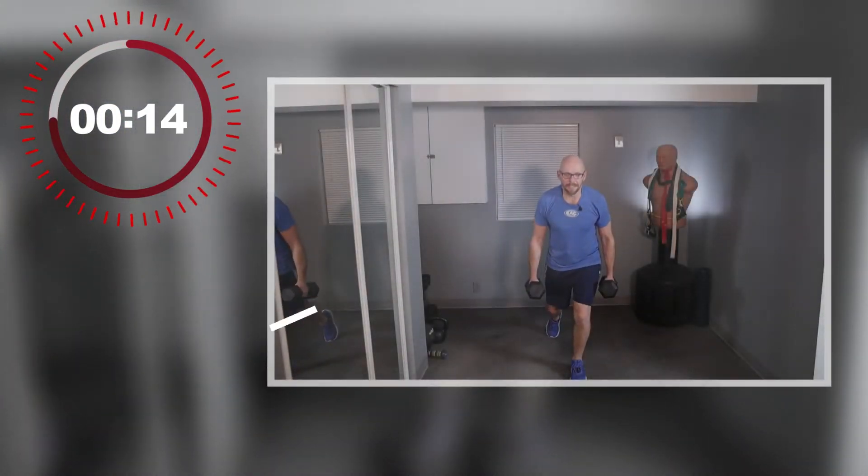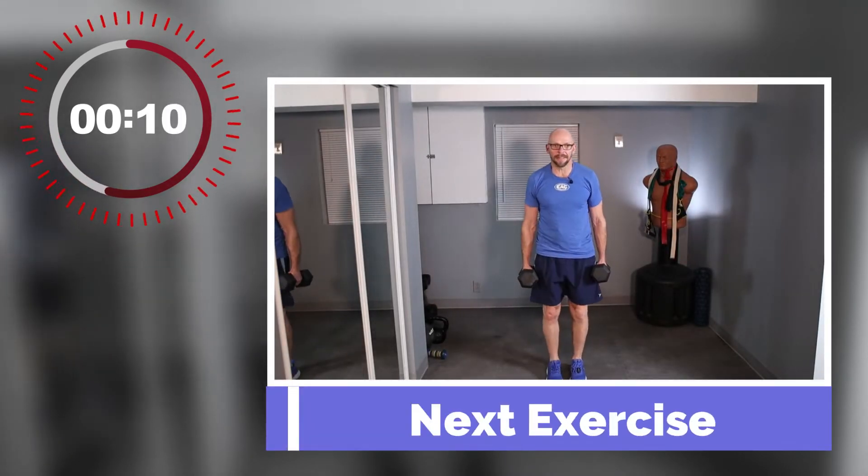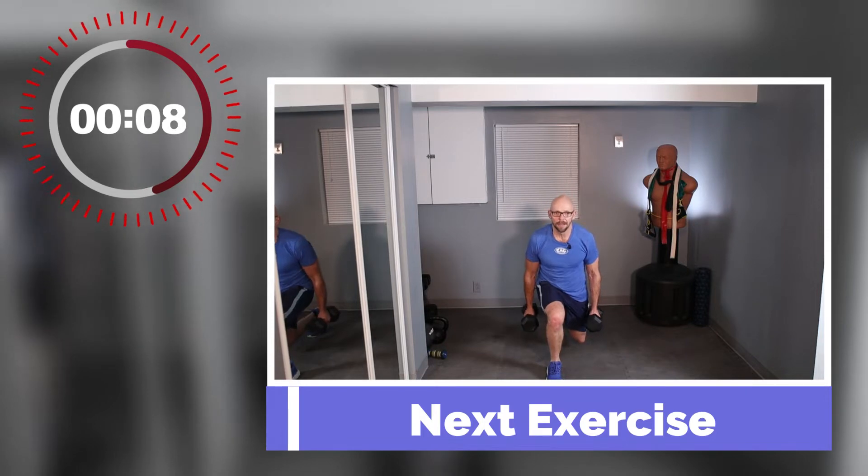Back lunge to a curl. The bicep got a good workout on the last exercise and we're going to keep pushing it. Backward lunge into a curl. If you can't curl, that's okay. If you've got to drop the weights halfway, that's okay — keep the backward lunge going.